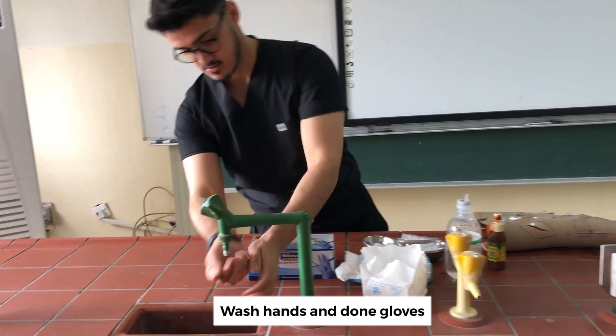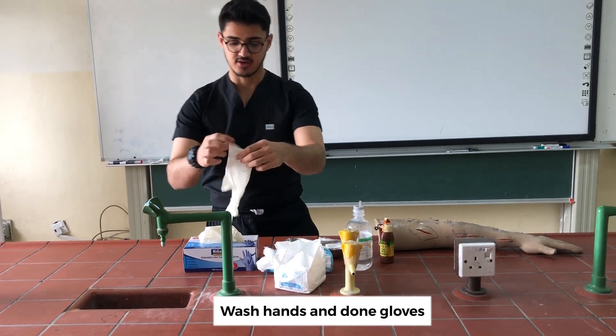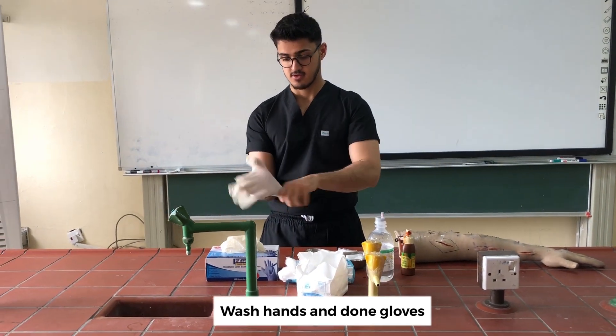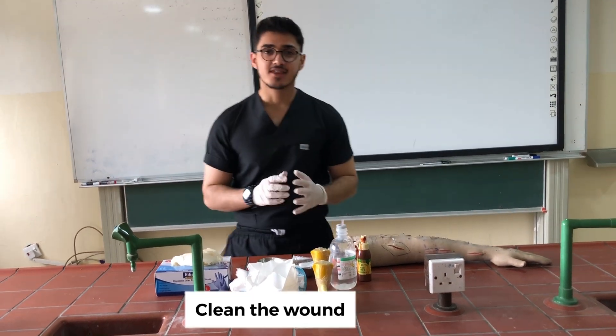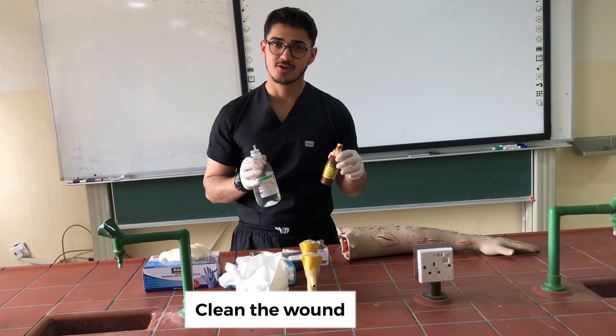Then I wash my hands, and we clean the wound either with normal saline or with iodine.